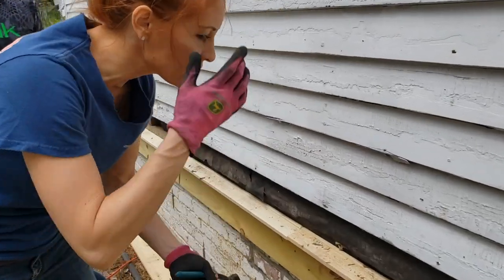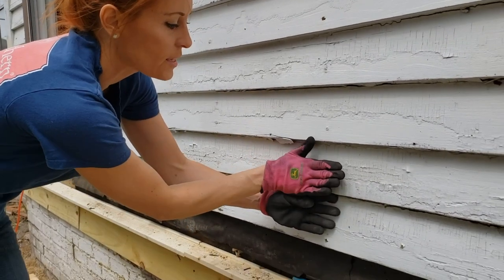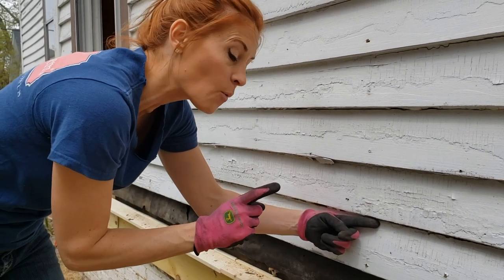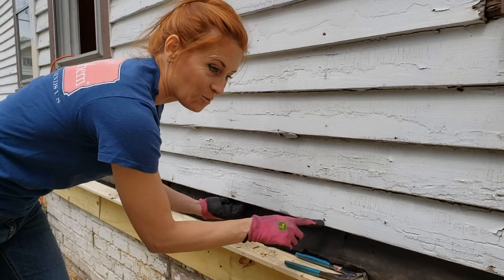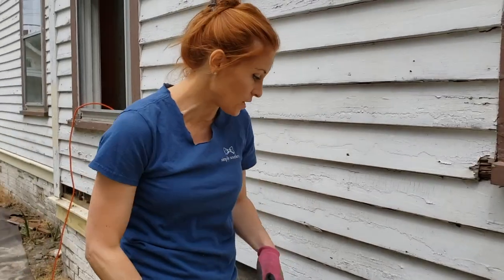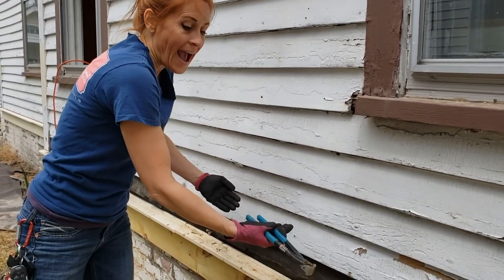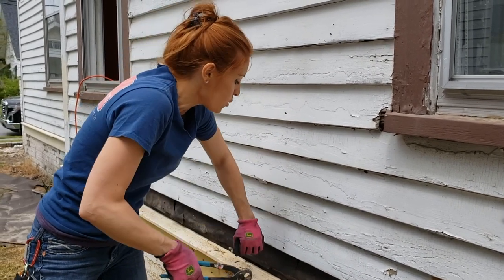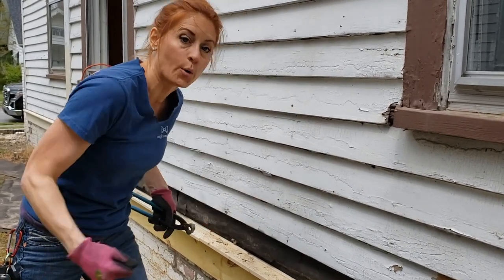The way these things are nailed together is you have a clapboard that comes up, the next one is right over top of it and you nail through both of them. So the problem is that we can't fit a replacement one up under here because it's hitting these nails. We found the best trick is to take some pry bars, pry the clapboard out just a little bit - it will pull the nails with it. Then we push the clapboard back down, the nail stays and pokes back out through the end, and then we can pull it.